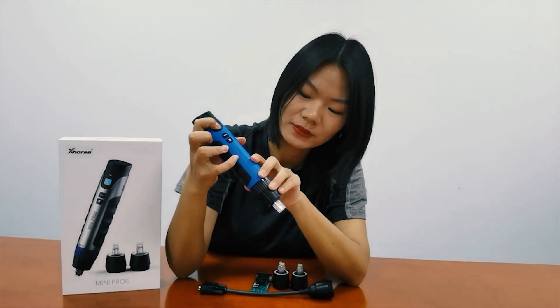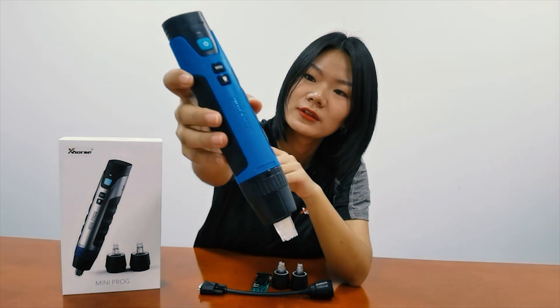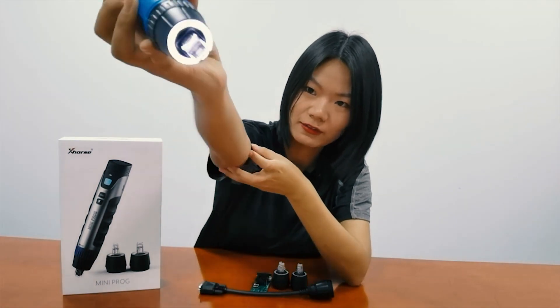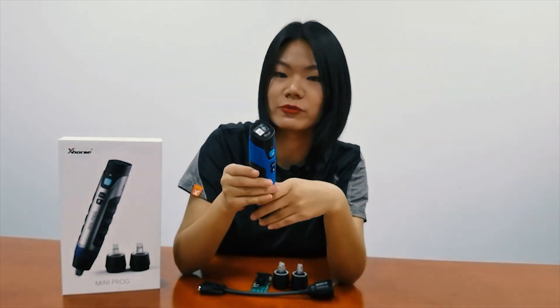The second is the menu button to control the device. And there is a light button — you can turn the light on. This is the LED screen, which shows the working status of Miniproc.